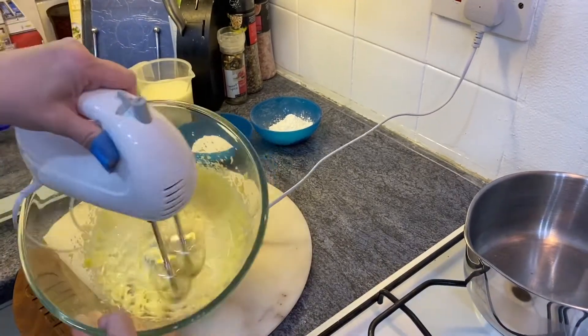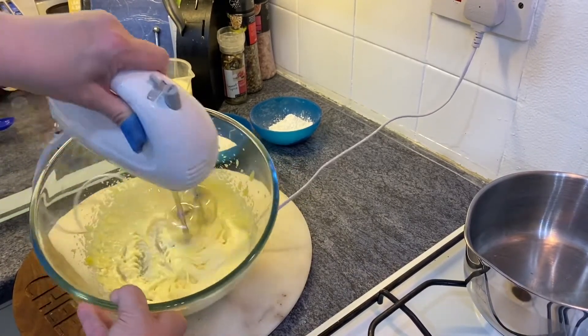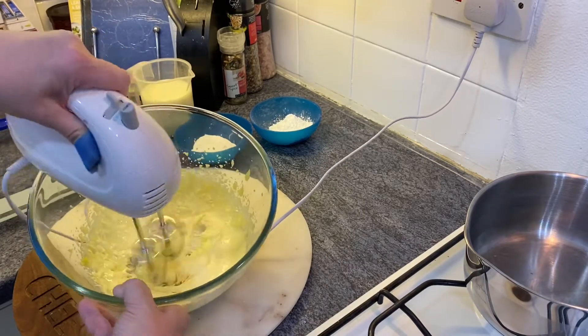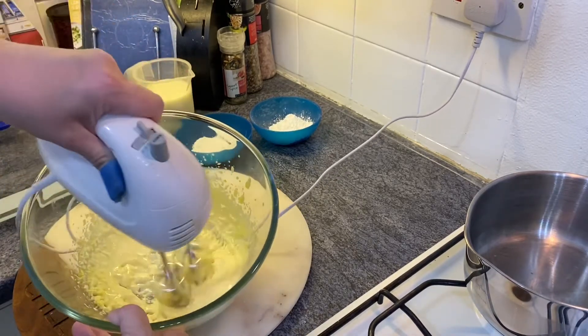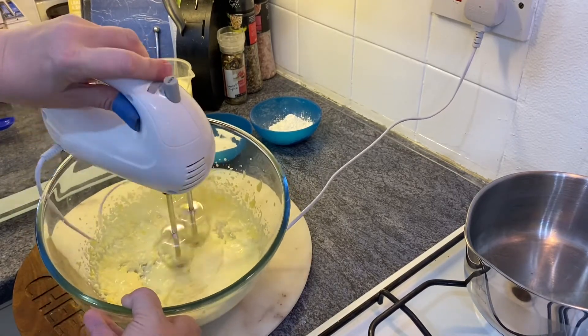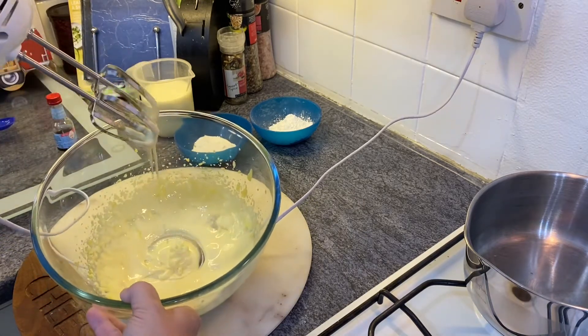You can see that the mixture is much higher. It started off thick and lumpy and very yellow, but it's now gone very pale and is more like whipped cream in consistency — like a thick paste.